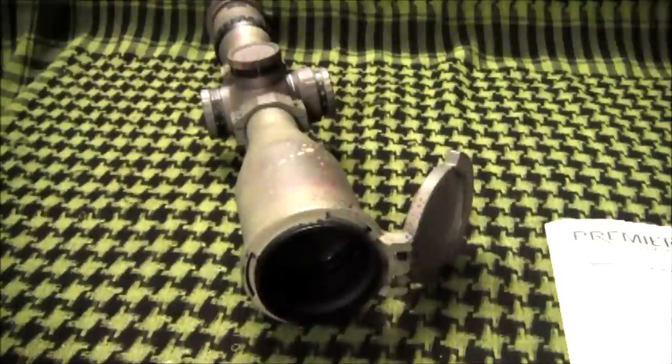The objective lens is 50mm in diameter and provides a minimum light transmission of 90% with the help of anti-reflective coatings on the lenses. This, along with quality glass, gives the shooter a very clear image — hard to beat by other scopes in this class.